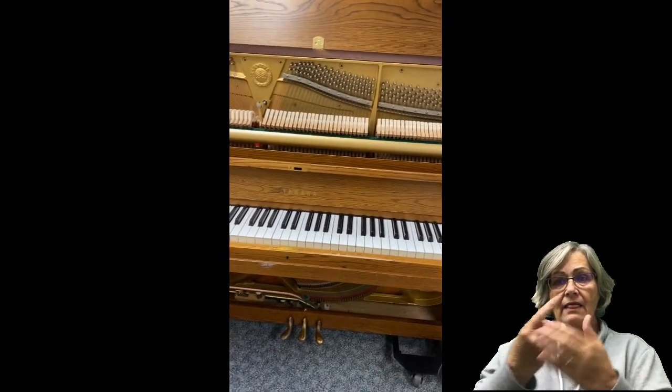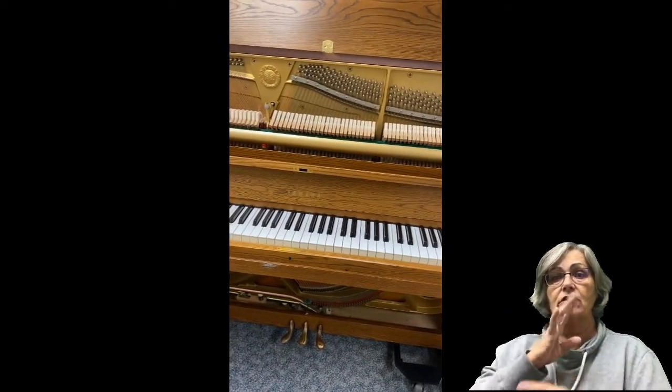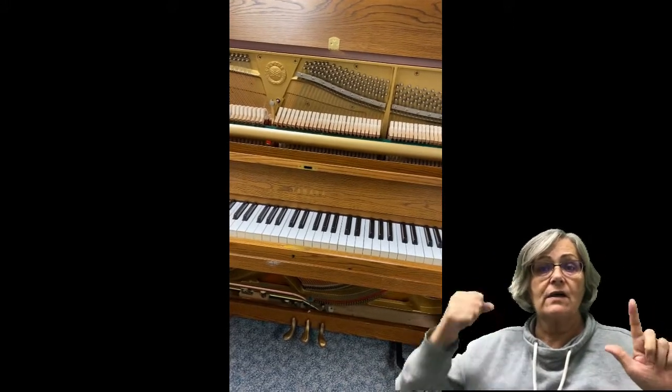Last week, Mr. Iba talked to you about low and high sounds and he used a piano to explain it.